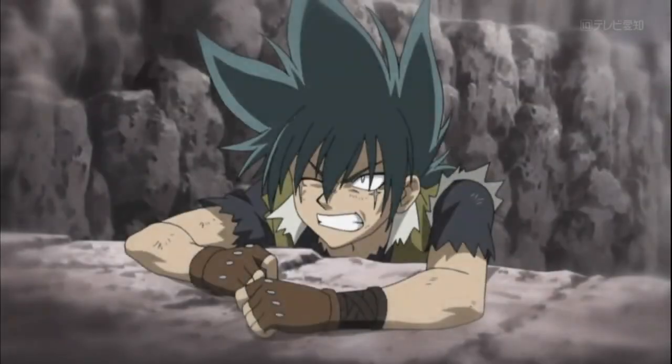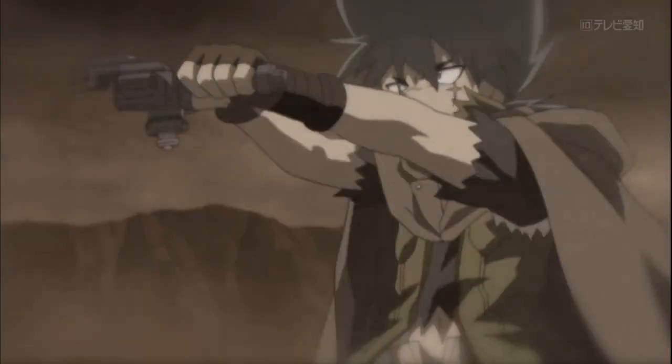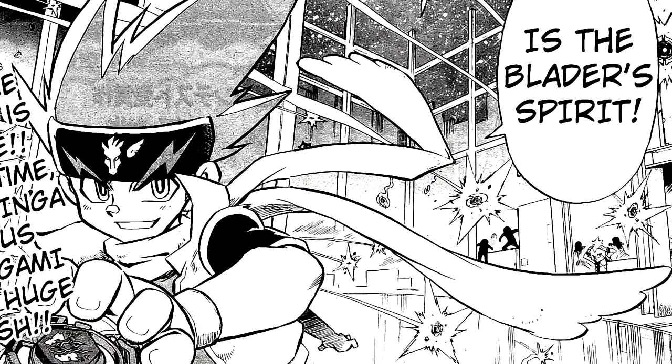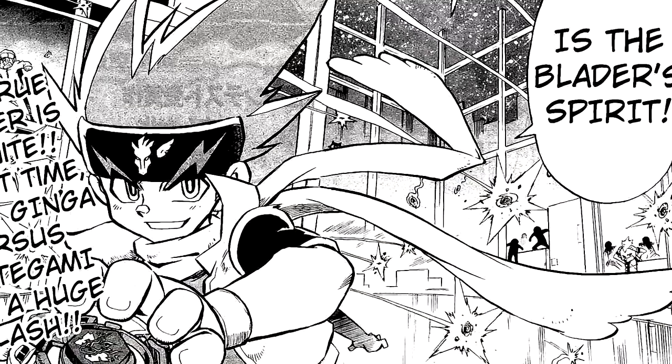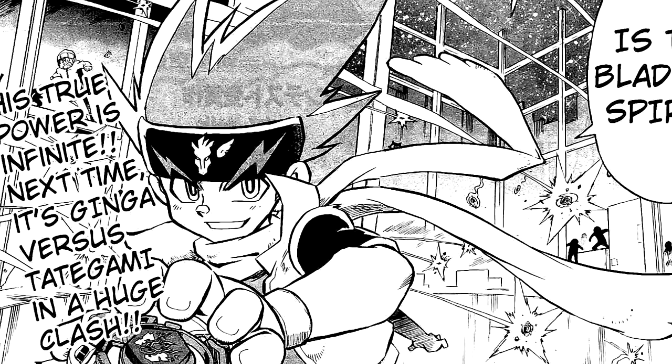But yeah, that's all I've really got to say on this one. Descending Pegasus was a great introduction to the manga and I'm really looking forward to seeing where the story ends up going. Anyway, that's all from me — if you made it this far, thanks for sticking around until the end. If you want to see more Beyblade content like this on the channel, make sure to subscribe and smash that like button. Also let me know your overall thoughts on this chapter and where you think the direction of the story is heading down below. Take care and I'll see you in the next one.